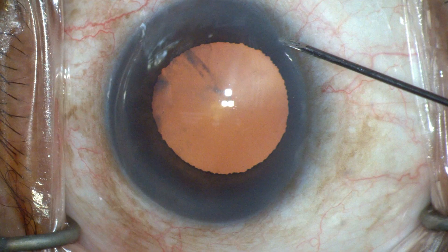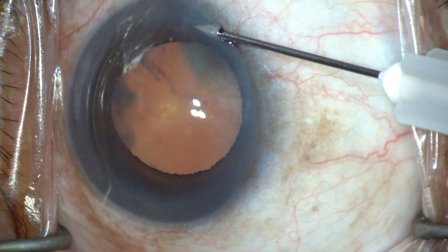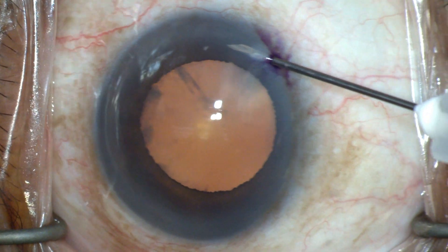In this case of severe glaucoma and cataract, eye tract canal-based surgery is combined with cataract removal and lens placement.